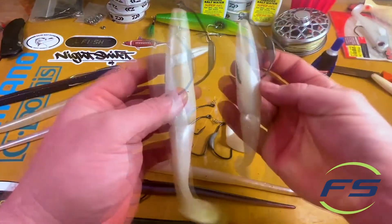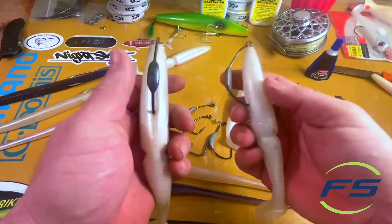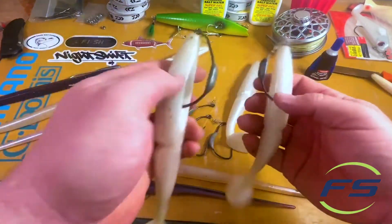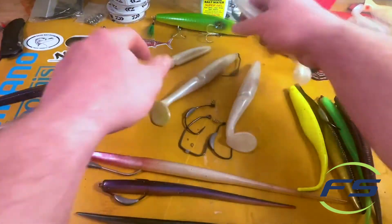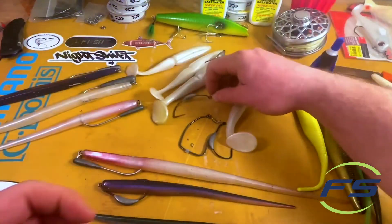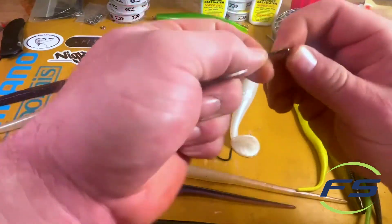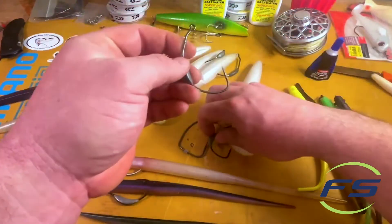In the bay shore a lot of times I'll fish these like this - they cast well, they sink slow, they have tremendous action because of the joint and because of that paddle. I kind of throw these when they're not hitting plugs. Rigging them is extremely simple with the screw lock hooks, which is kind of what I use.